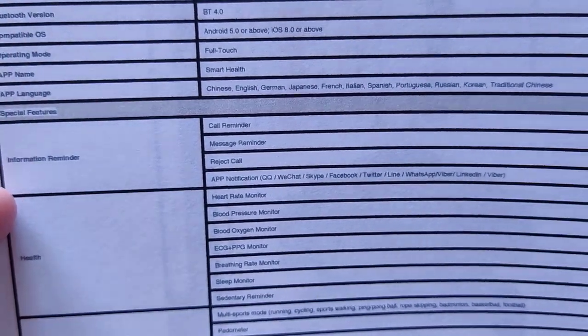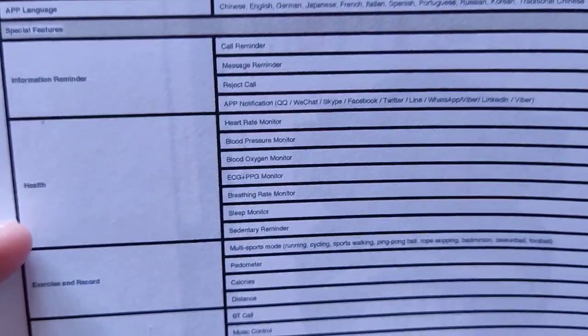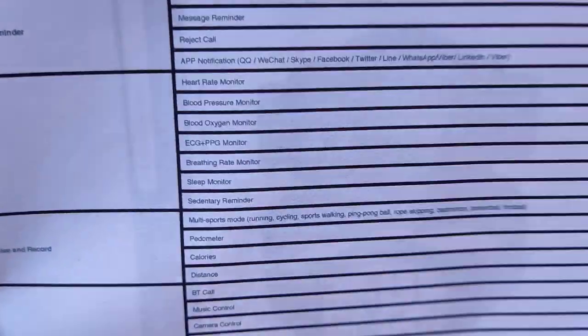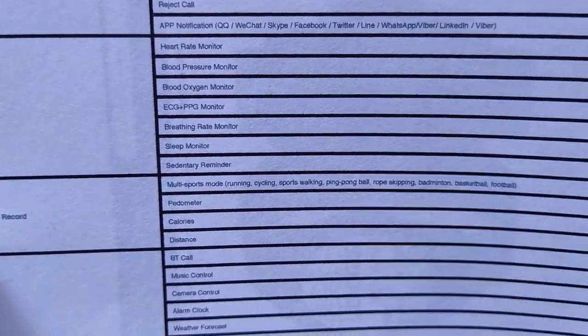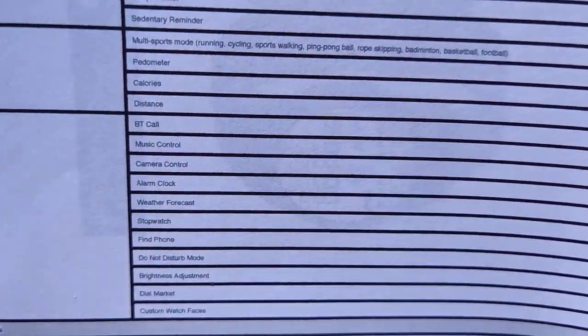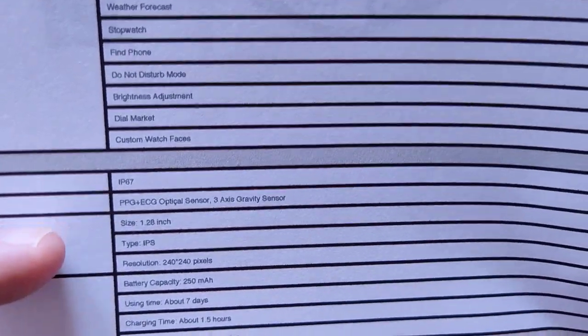You've got call reminder, message reminders that'll be pushed from your phone to the watch as well. Heart rate and all the other readings. The breath rate monitoring is interesting because it can tell what your breath rate is from assessing your pulse. Bluetooth calling and music control — that means it's got speaker and microphone built in. You'll be able to play music from your phone sent to your watch and it'll come out of the watch. You've got a stopwatch, do not disturb mode, and other things. IP67 waterproof.